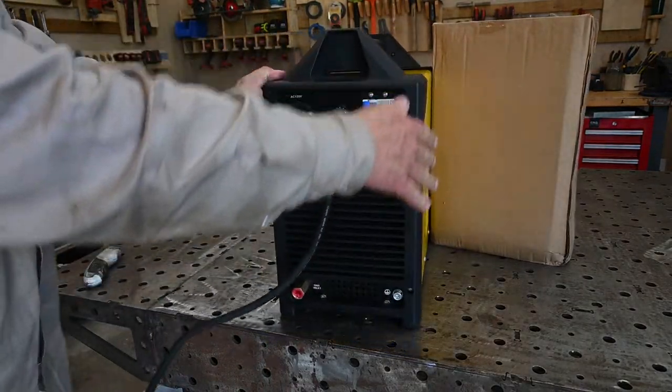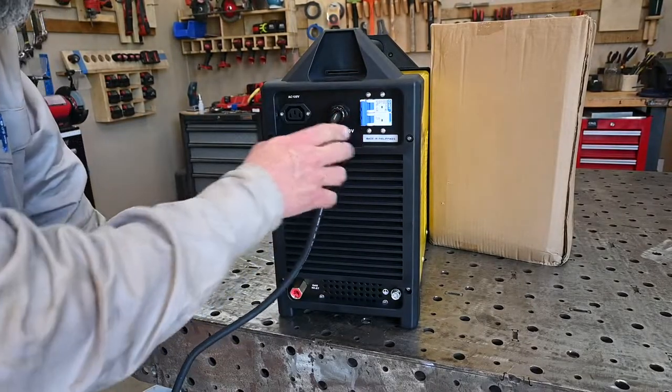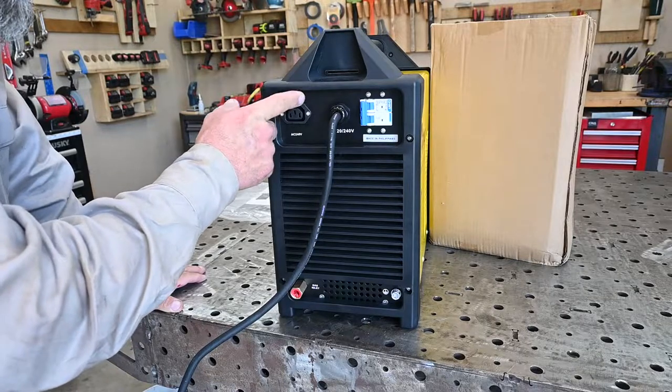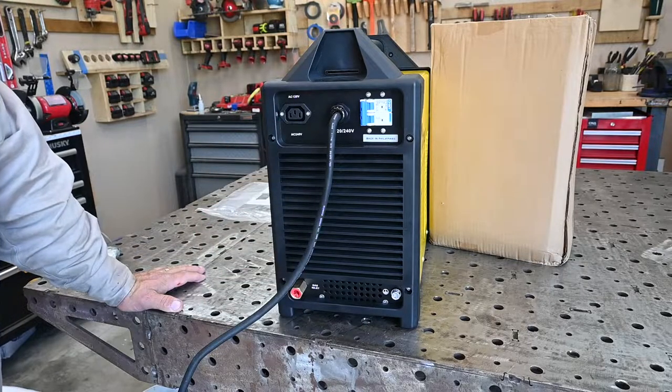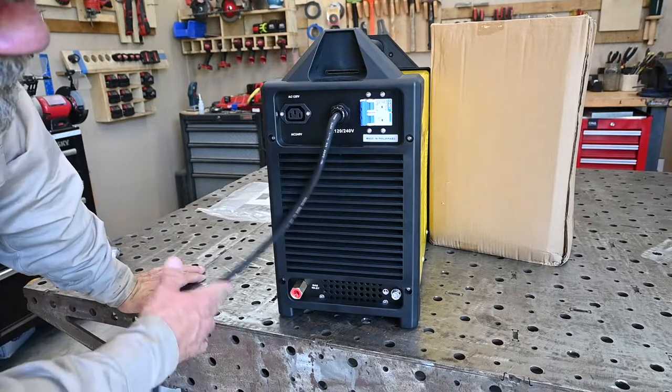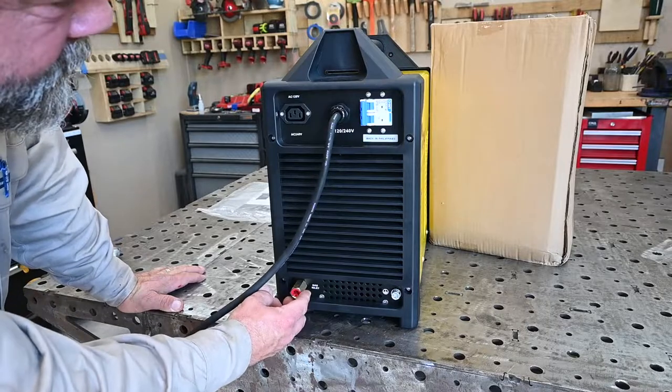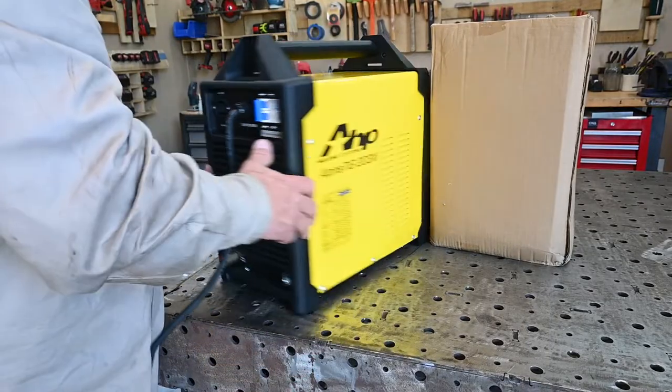First off from the back side: main switch with breakers, and there's an accessory plug on here. What's cool about this — I know for a fact — this is what will power the water cooler, so they'll be tied together, power on with one switch. The gas inlet actually sits out a little bit, easier to get to and tighten down. And that's it there on the back.